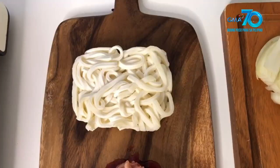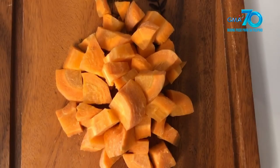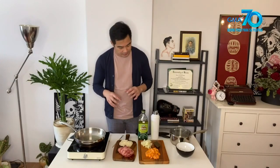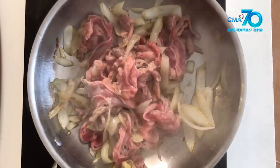So we have the udon noodles, beef, onions, some carrots, of course the curry sauce, and of course we have oil and water. Mga Mars, simulan na natin ang pagluto ng beef curry udon. Mabilis lang ito.